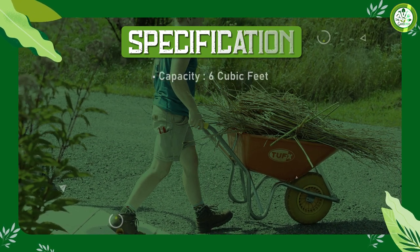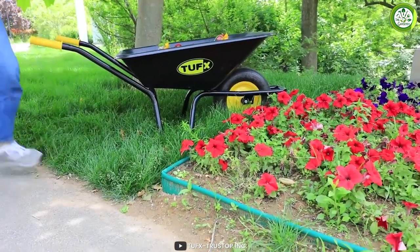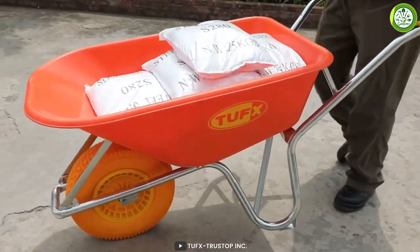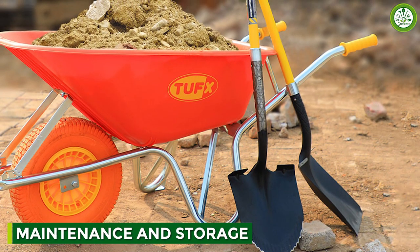The TUFX Wheelbarrow is also designed to be versatile and can be used for a wide range of tasks. Whether you are hauling mulch in your garden, transporting tools on a construction site or moving firewood from one place to another, this wheelbarrow can handle it all.